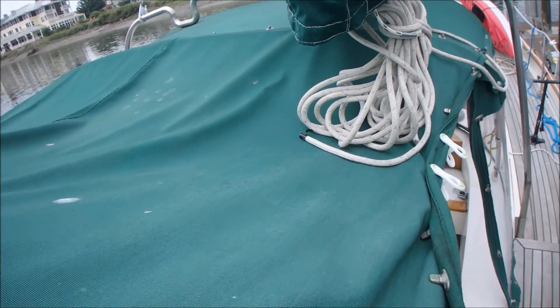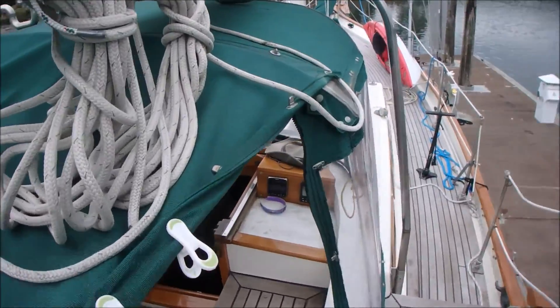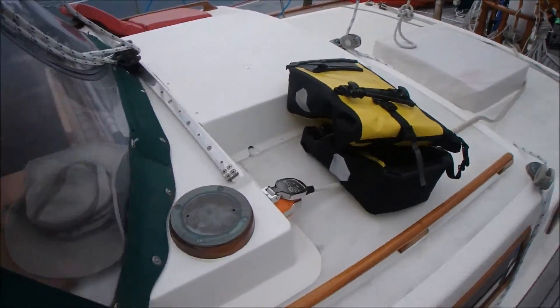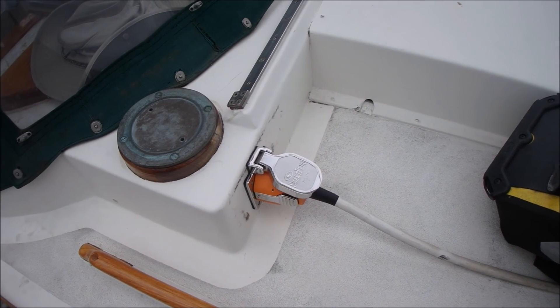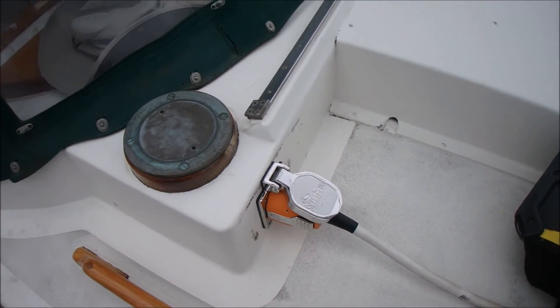The hardest part with solar is just finding a place to put them. One important upgrade I did was a smart plug. Shore power is a big source of fires on boats because the plug will get loose and start arcing.